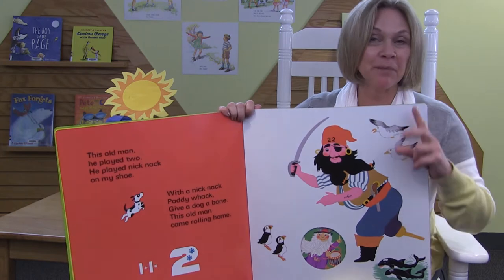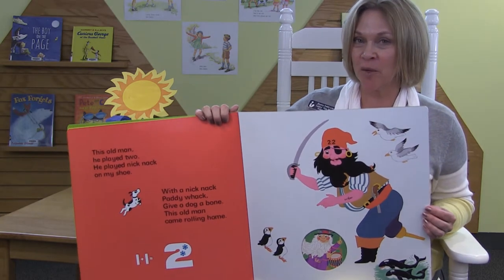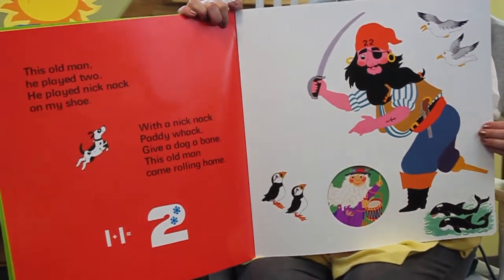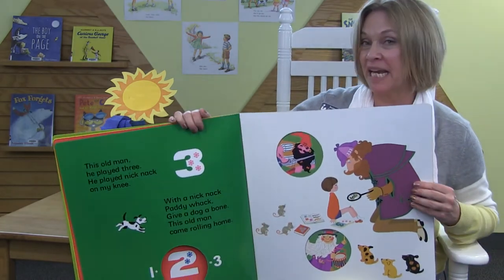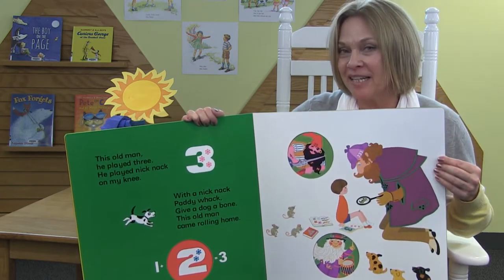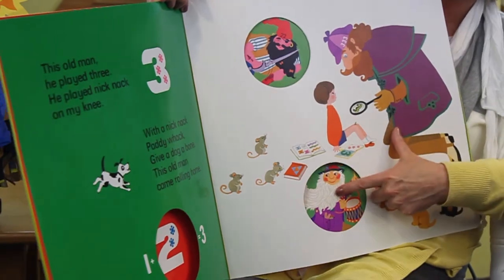This old man, he played two. He played knick-knack on my shoe. With a knick-knack, paddywhack, give a dog a bone. This old man went rolling home. One, two. This old man, he played three. He played knick-knack on my knee. With a knick-knack, paddywhack, give a dog a bone. This old man went rolling home. One, two, three.